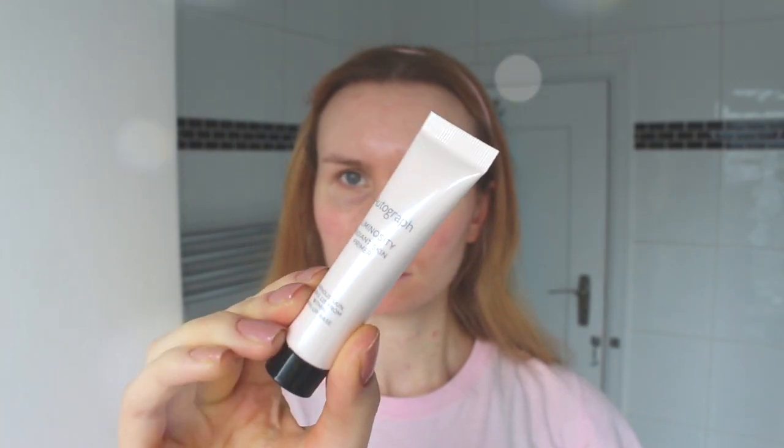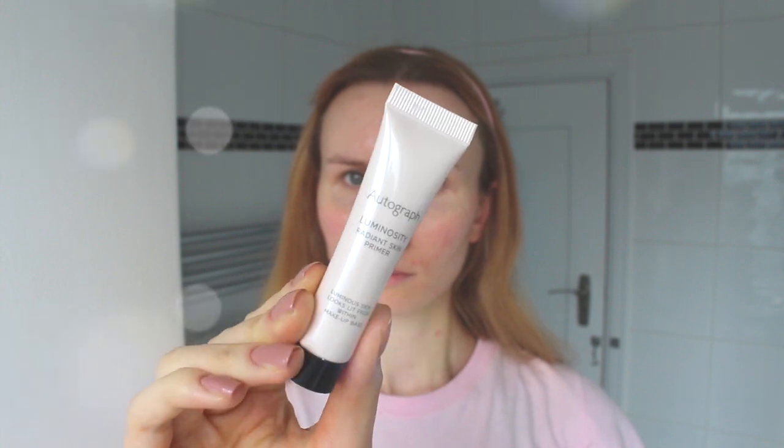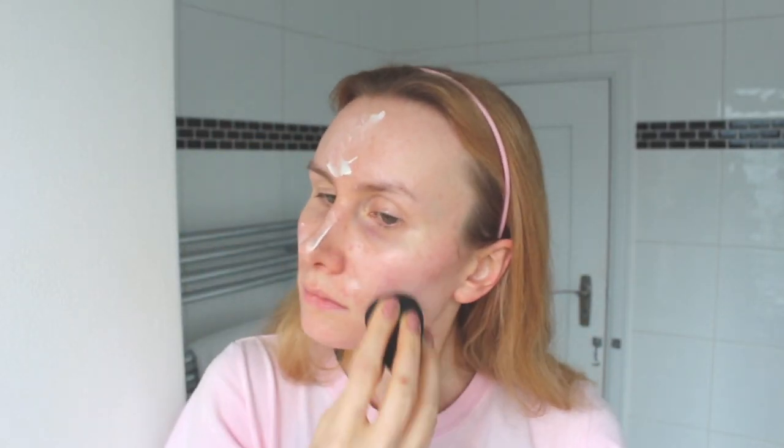Hey guys, today's gonna be a tutorial — please do thumbs up and subscribe if you enjoy this get ready with me. I had a bit of acne breakouts today but you'll see that I pretty much cover all of it with this makeup. First I'm using an Autograph primer from Marks & Spencer, putting out way too much, but we're working with it. It's supposed to be a brightening primer and I do have oily skin.